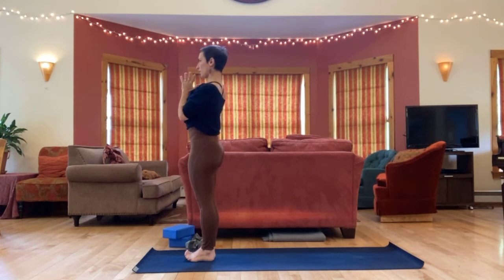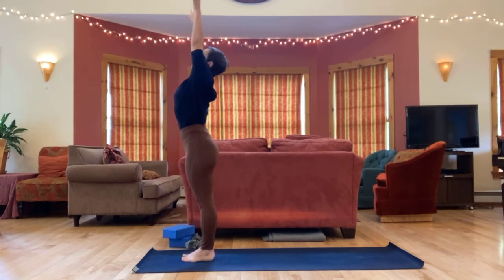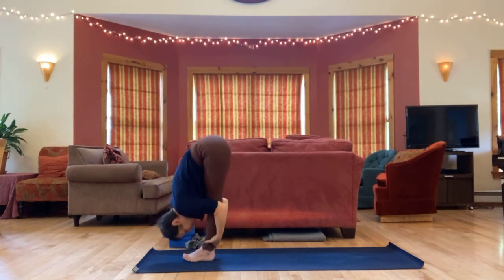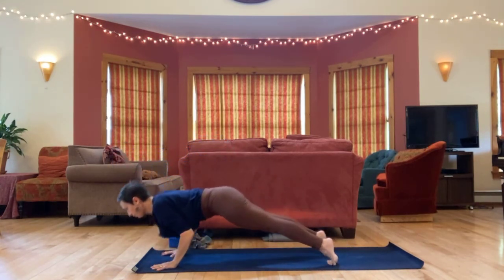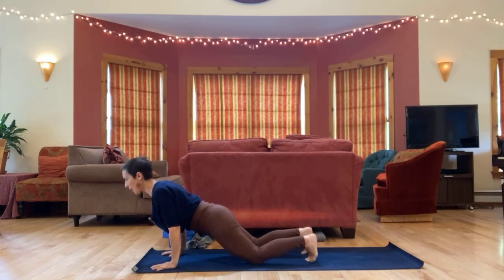We'll take a full A-series sun salutation. Inhale, arms sweep high. Exhale, fold forward, swan dive down. Inhale, lengthen. Step or hop your feet back, lower down. Up dog or cobra. Back to down dog.